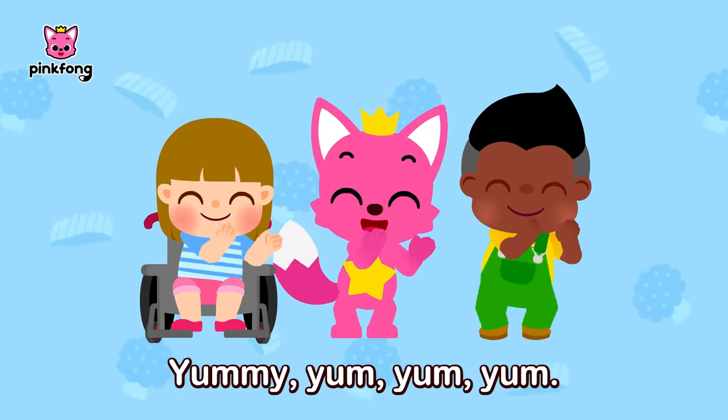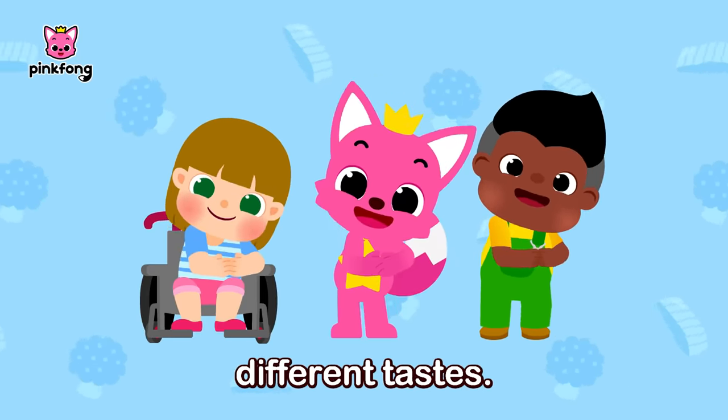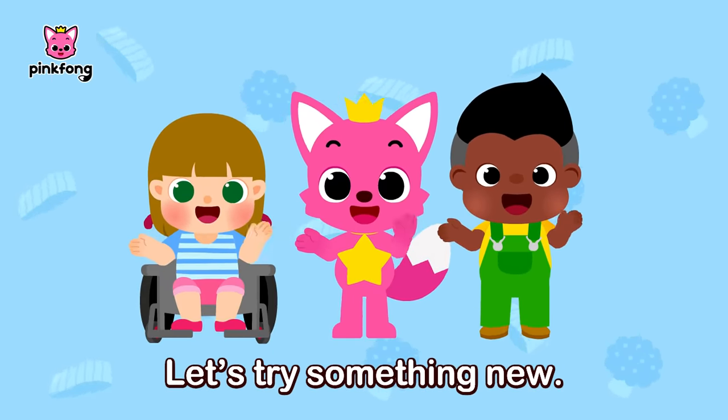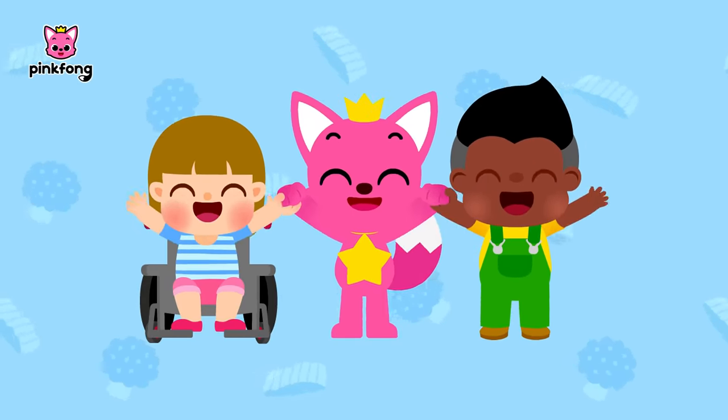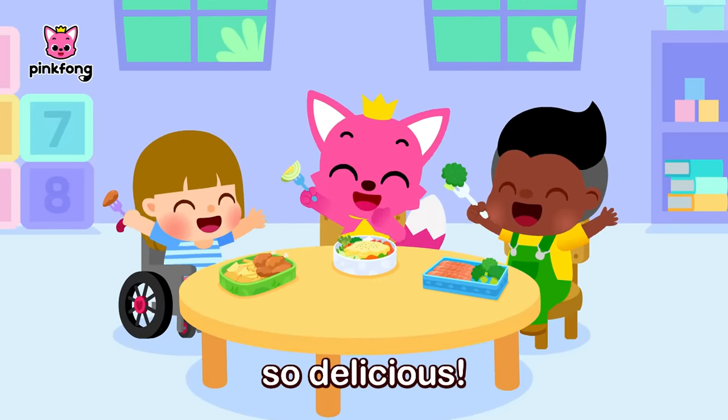Yummy, yum, yum! Let's try this and that — different tastes. Yummy, yum, yum! Let's try something new. Yum, yum! Our lunches all look so delicious — yeah!